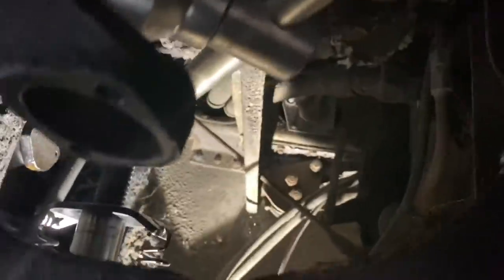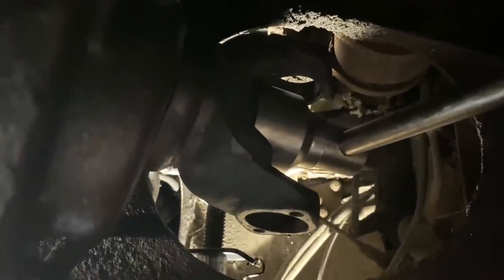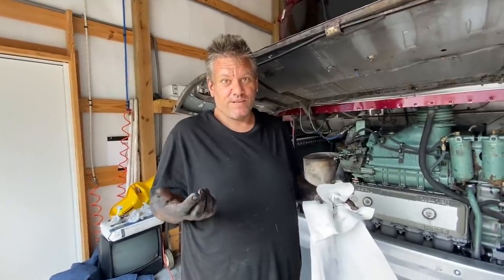Here's the hydraulic jack on the breaker bar to break that loose. We literally lifted the bus up about four inches off the ground — 10, 12,000 pounds on it before it started to turn. I just had about a two-hour fight with the drive shaft, but I won. It's off.